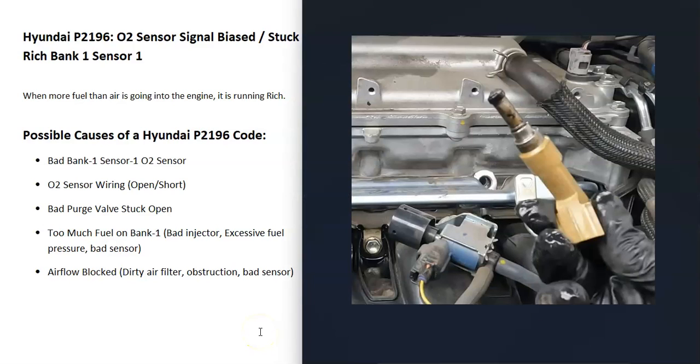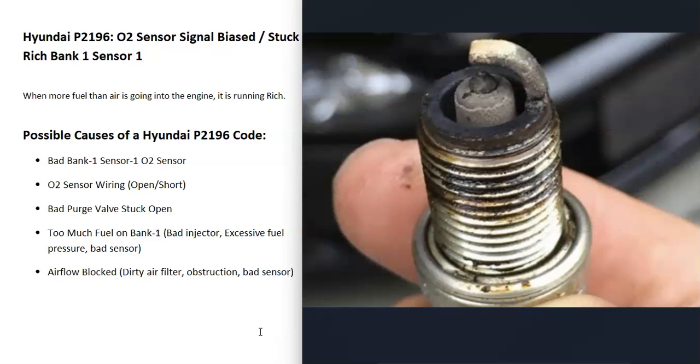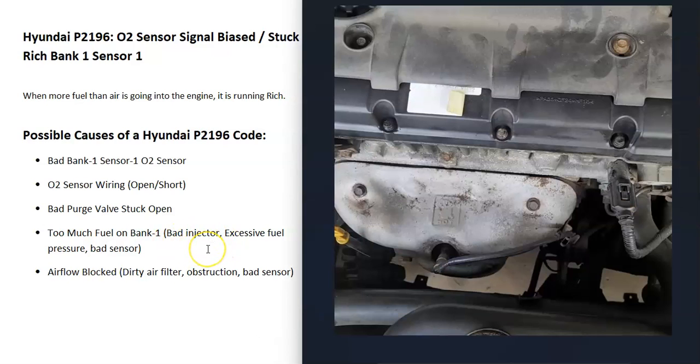There are different methods to check if that side of the engine is running rich or if one of the cylinders is running too rich. One method is to remove the spark plugs on that side and check how they're burning. When a cylinder is burning rich, the spark plug is going to be really dark. If it's running lean, it'll be white. You can look up spark plug burn charts online and match them to see how the cylinder is burning. Also, quite often when things like a bad injector or bad MAF sensor go bad, you're going to get other codes — so be sure to pay attention to those.